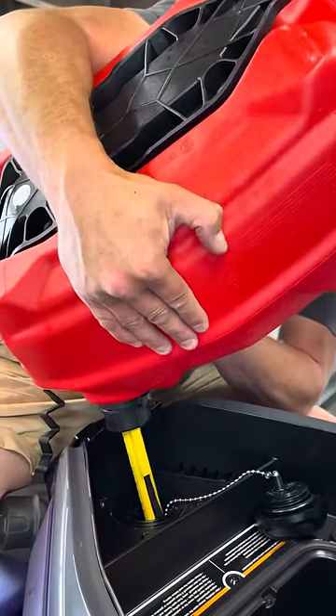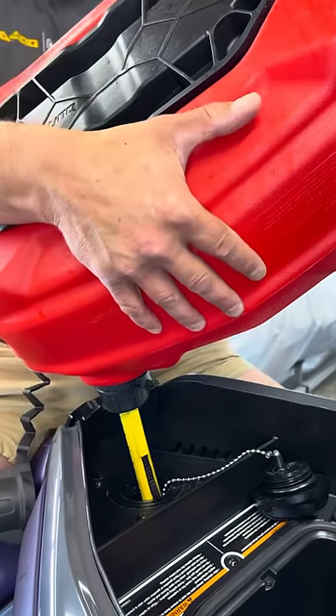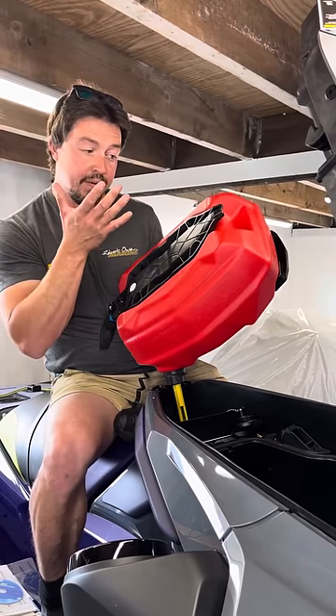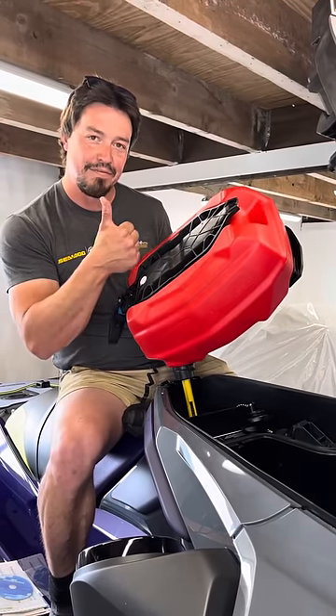There we are guys, that's filling now. So that's quick fill, 15 litres. Should be done in no time. Once you lift the can back off, it locks that fuel off again so you can't spill any anywhere. Have fun.